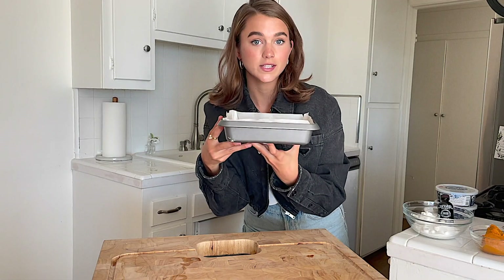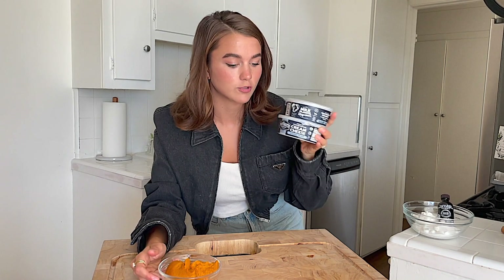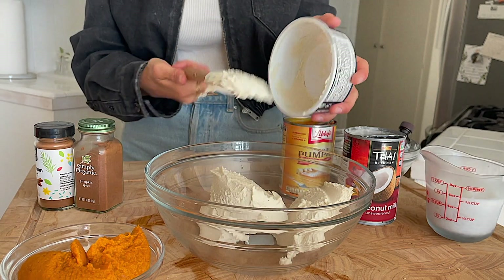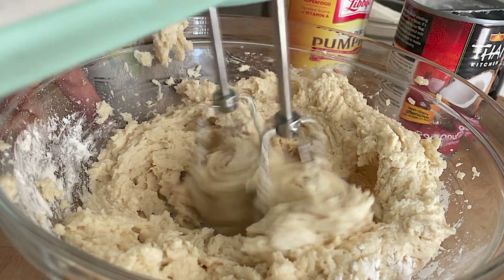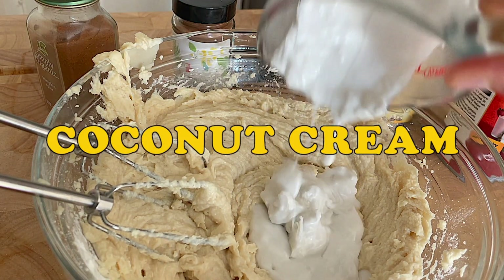We're gonna put the crust in the oven for eight minutes. Now it's time to make the filling. I'm using vegan cream cheese — you could use real cream cheese, but to go on theme making everything vegan, dairy has not been my friend these days. So I'm gonna add vegan cream cheese and some coconut cream.